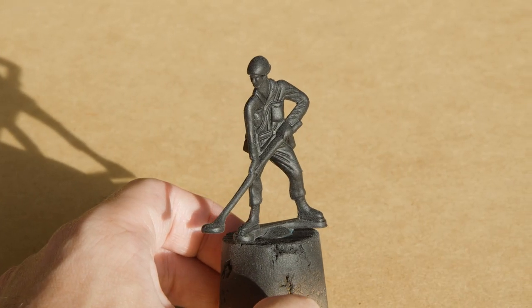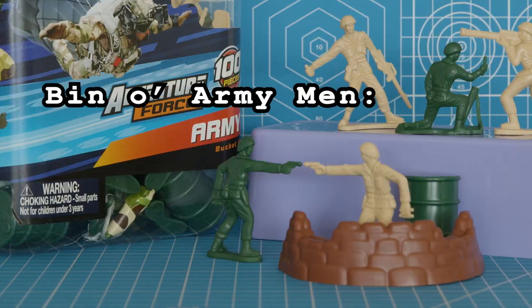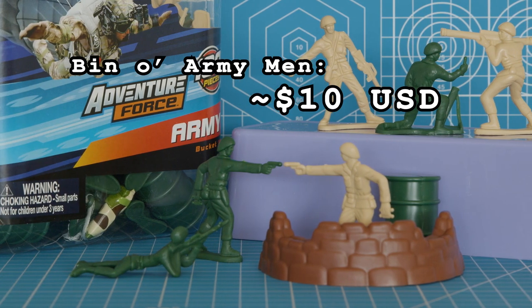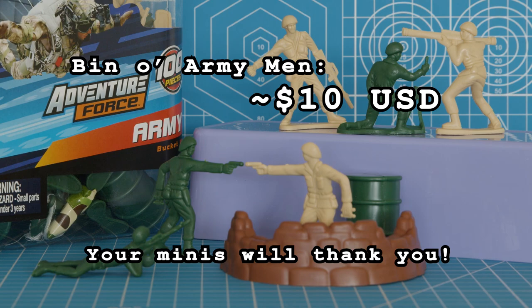Also, if you spray too far away, expect to have heavy frosting. Thanks to these many quirks, I recommend testing your chosen varnish and application on throwaway toy soldiers, just so you can fine-tune your own method for applying varnish.